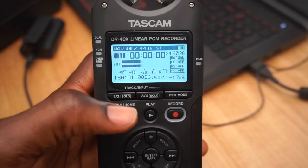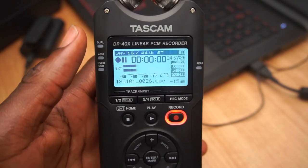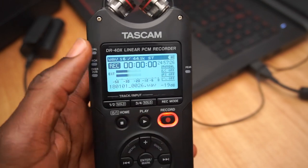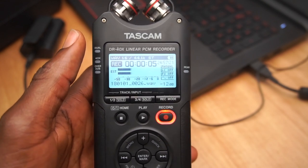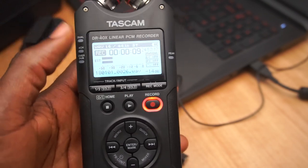Once I turn on the MS Decode and hit record, you can see that both tracks are moving — it's actually capturing my sound. Once I hit record, you can see it's actually recording. That's just about how to use this device. It was simple, but it actually took me a longer time when I first got my hands on it, and I got very frustrated since I wasn't able to find a solution to getting it working with my normal microphone.